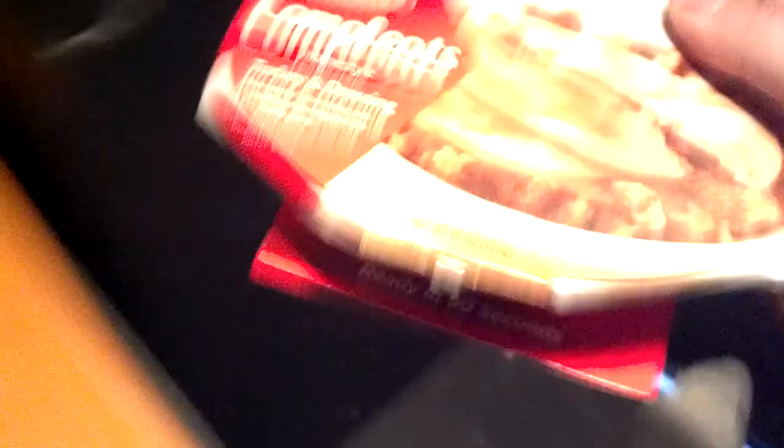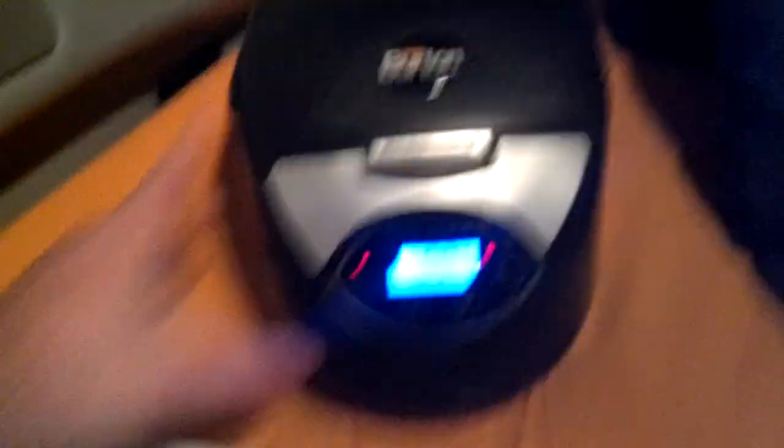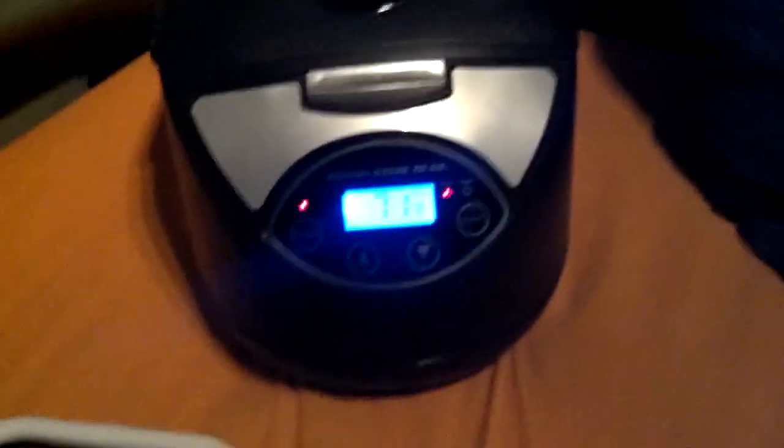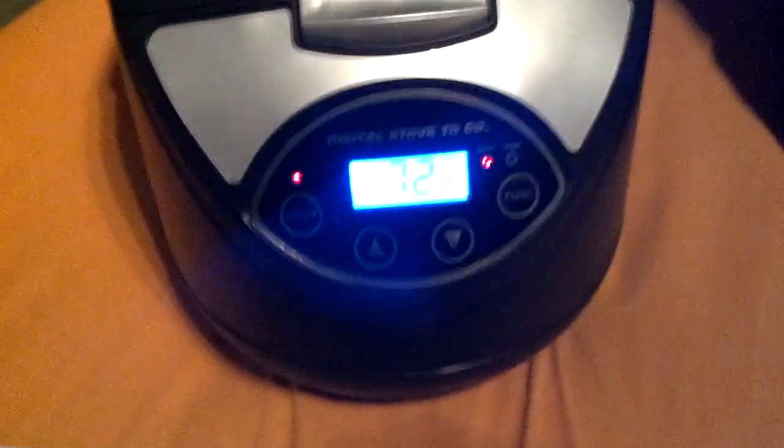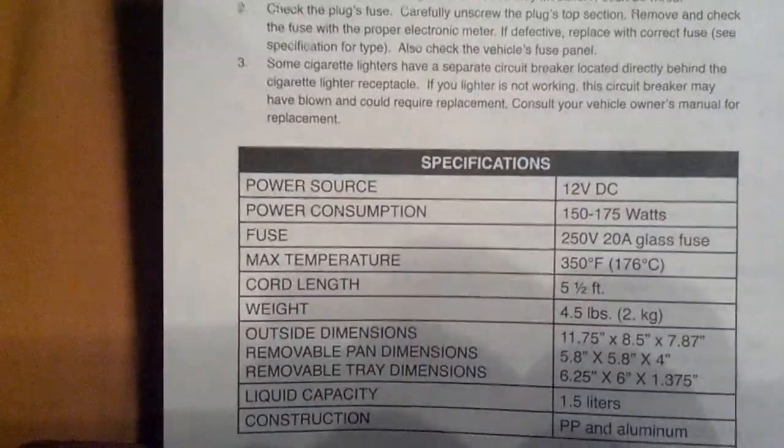I'll tell you what I'm going to do with it. I'm going to take one of these Completes, and about an hour or so before I shut down, I'm going to break it open, empty the contents into the pot, drop it in, close the lid, and turn it on. It's in heat mode. You can set the heat all the way up — they say it'll hit 350 degrees in 30 minutes.